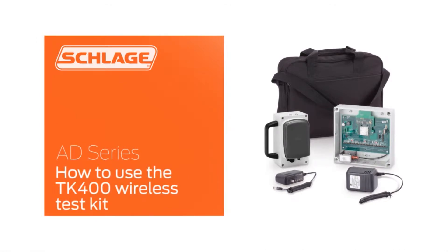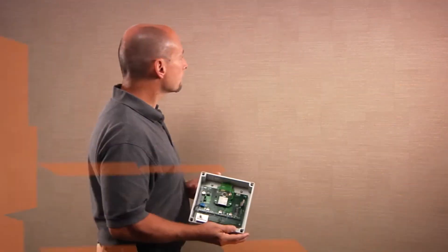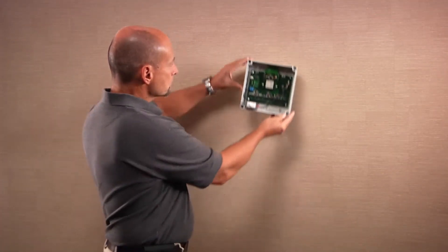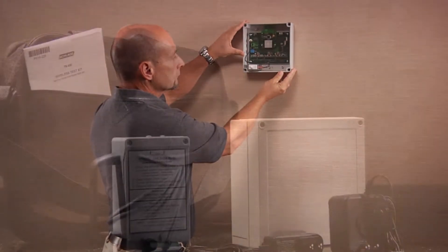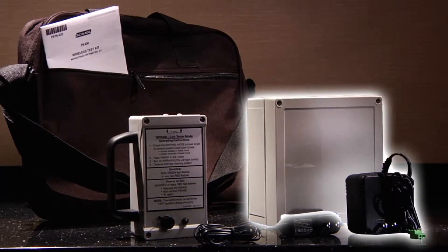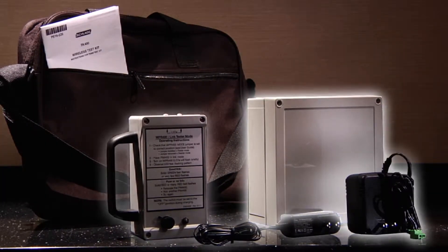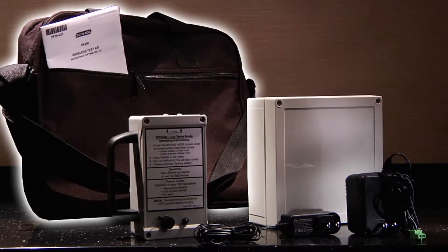In this video, we will demonstrate how to use the TK400 Wireless Test Kit. These are the tools you'll need for this installation. The TK400 is used to find the best locations for PIM 400 devices in your AD series wireless system. The TK400 kit consists of a PIM 400 TD2 with power supply, a WPR 400 with a battery charger, and a carrying case.